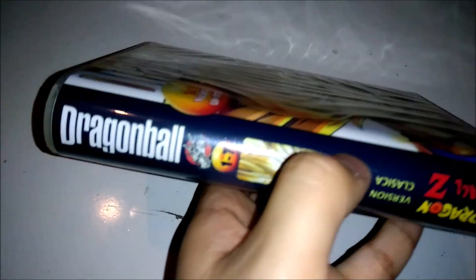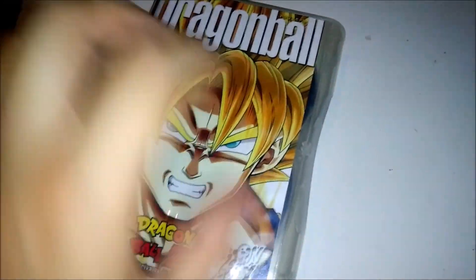This contains all 291 episodes of Dragon Ball Z, plus the movies, and Dragon Box quality from Japan. You could get this in full HD or the Dragon Box version.